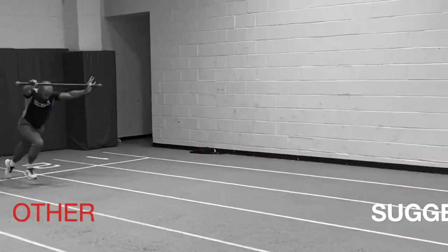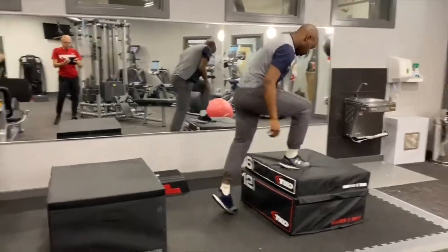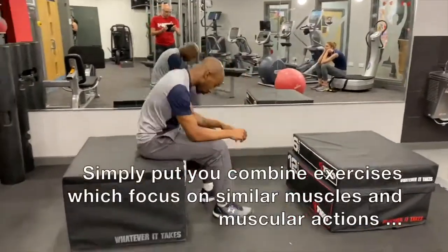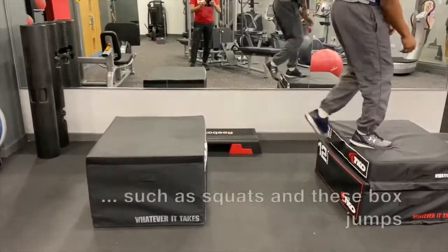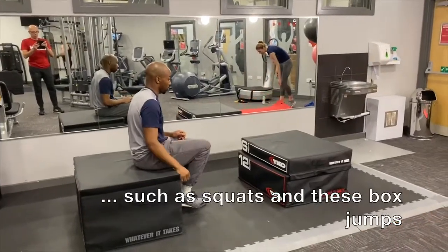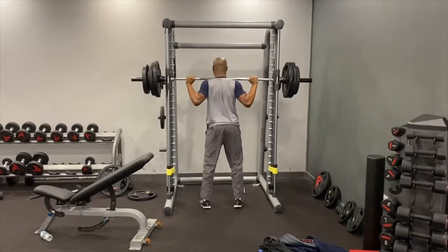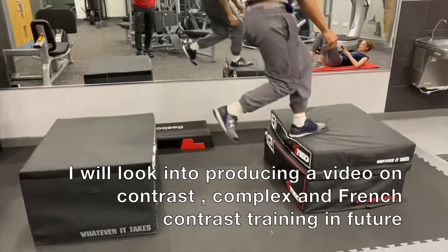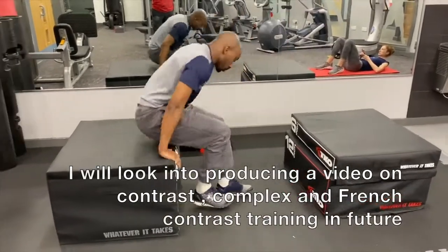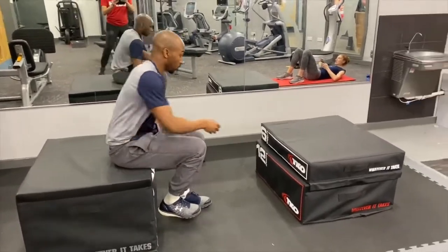Now let's take a look at some other ways to condition acceleration. Regular channel viewers will know that I also advocate complex or contrast training methods — that's where you combine plyometrics and weights into one workout. I have specific workouts designed to emphasize acceleration and concentric actions over stretch-reflex plyometric ones.